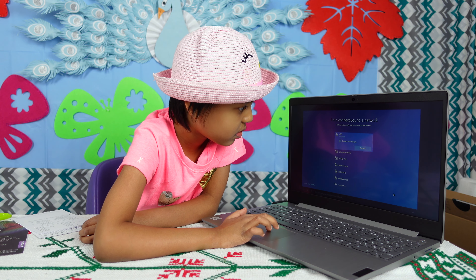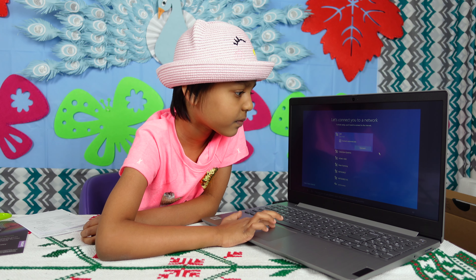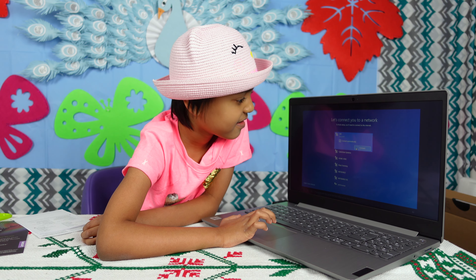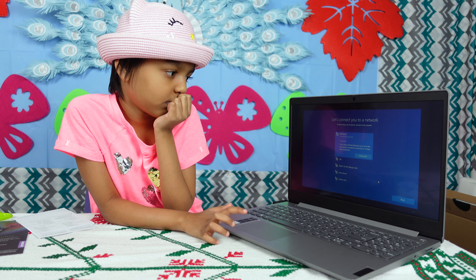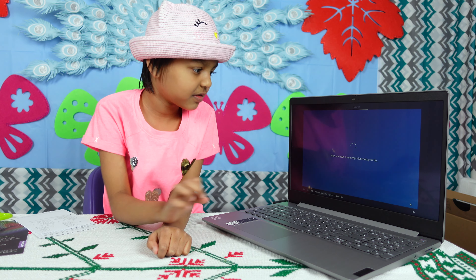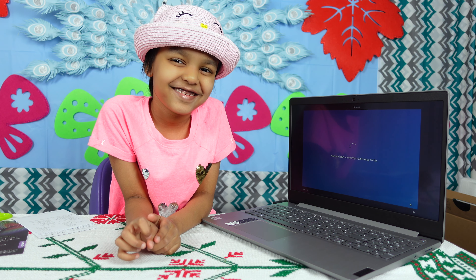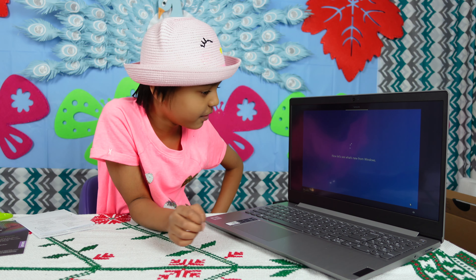Now let's get you connected to a network. That way you can get updates, apps, and cat videos as soon as possible. Cat videos! How about the first one on the list — want to use that one? You're all linked up. Now we have some important setup to do. Let's do a snap for Windows.